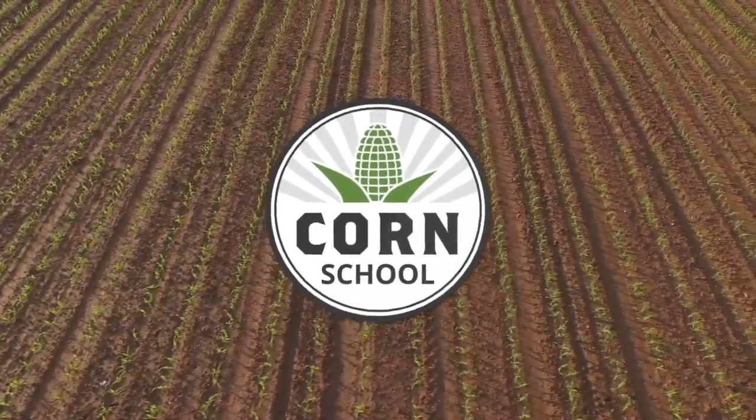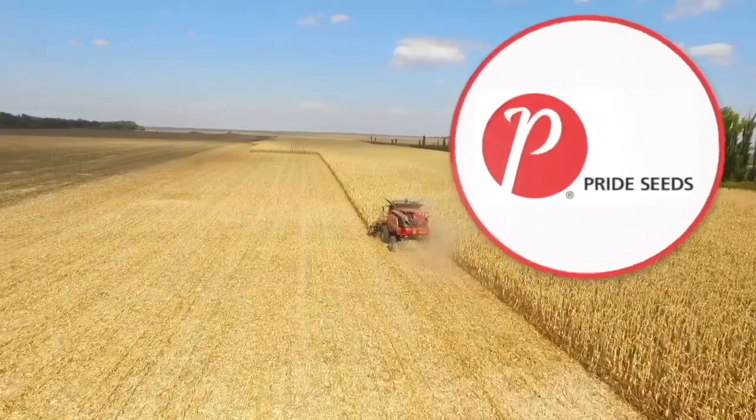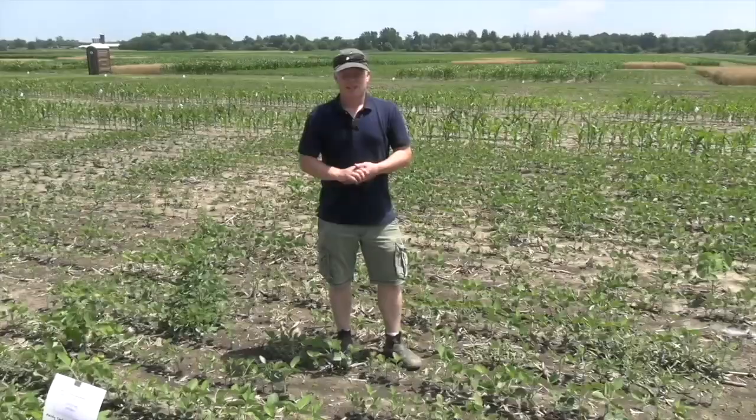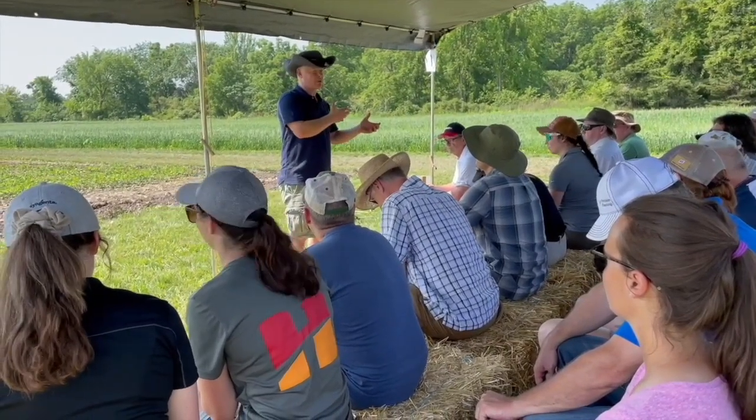Corn School on RealAgriculture.com is brought to you by BASF and Pride Seeds. Mike Korber here with the Ontario Ministry of Agriculture, Food and Rural Affairs. At the Ontario Diagnostic Days we're at the Herbicide Injury Stop where we like to showcase a couple of different scenarios.